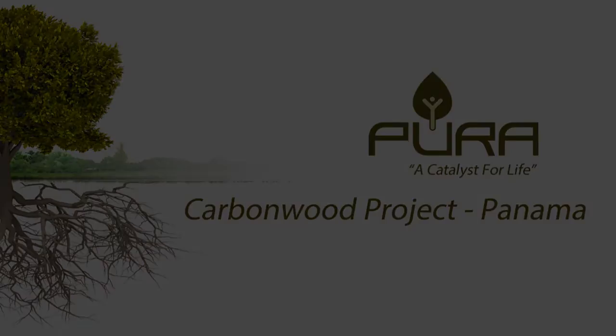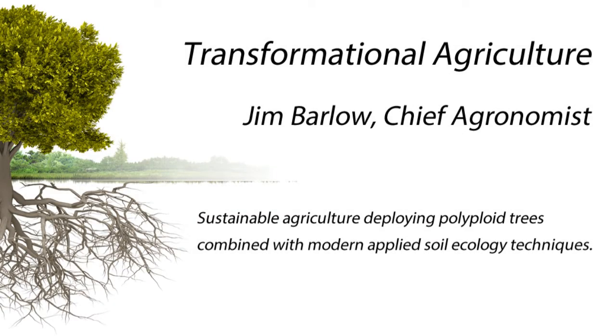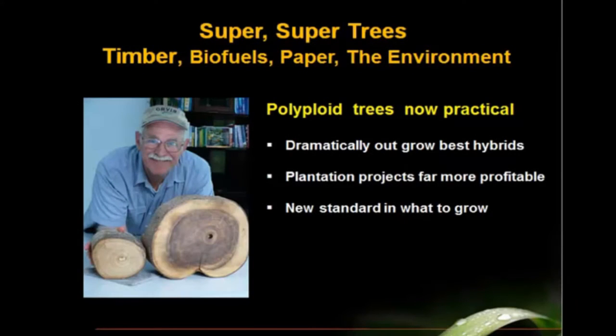Hello and welcome. This video is about super trees and would be of interest to anybody in the timber, biofuels, biomass, wood pellets, paper pulp, or remediation of the environment using woody tree species.